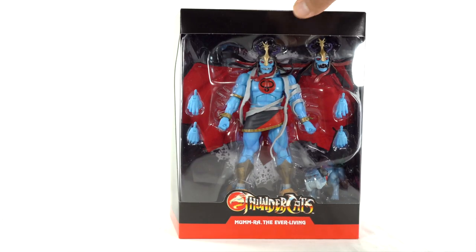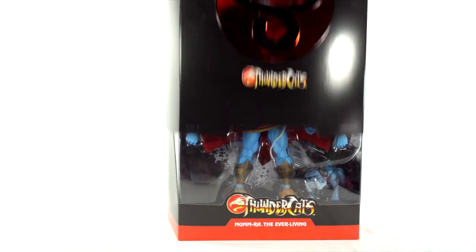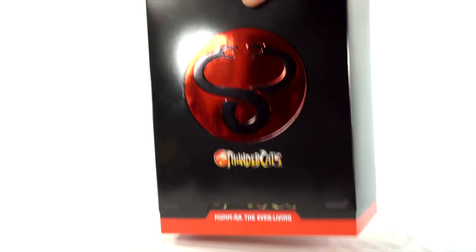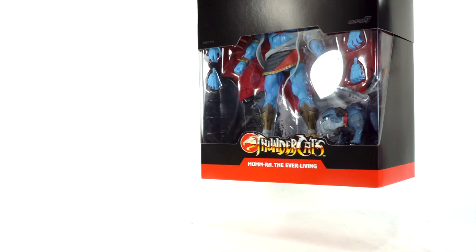Like the packaging over here. It also has the slip cover, which I've already taken off. You can see — love that metallic red. Looks very cool. Says Thundercats right there on the back and Ultimates at the top, right there with an exclamation mark and a Super 7 logo.